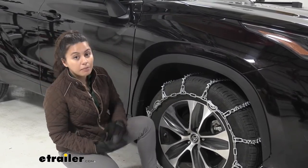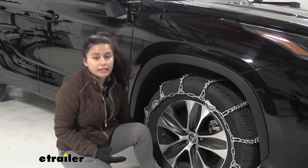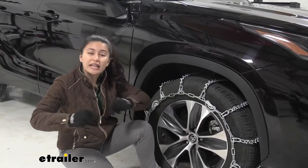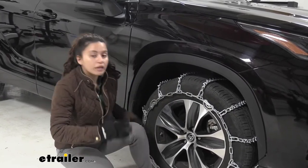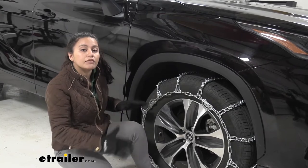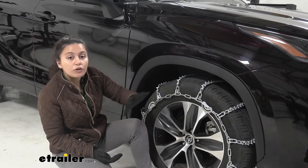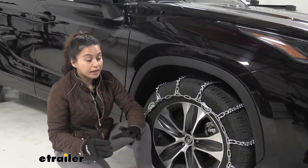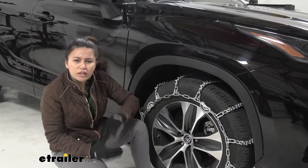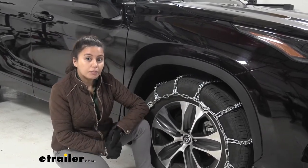On our Highlander there was limited clearance behind the wheel, so it was actually really difficult to get there to connect the links. So if you have a car that's a little bit more lifted up compared to this, it will work out for you. But if this is as low as your vehicle is, then you may need some extra help getting back there. But other than that, it's a really good tire chain since it does give that traction at a very good price.